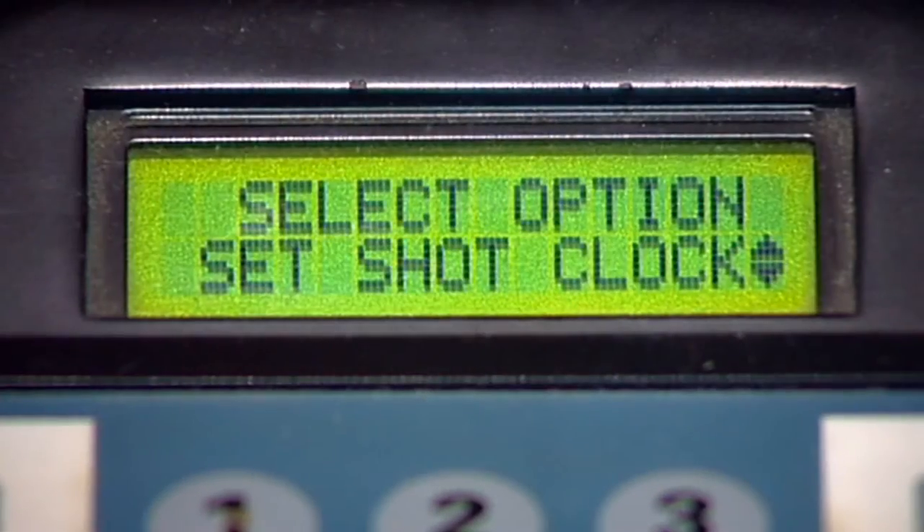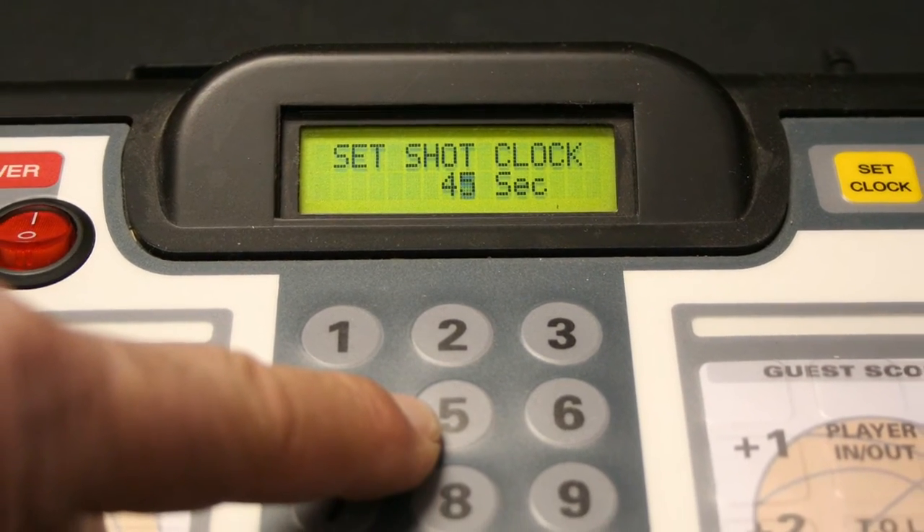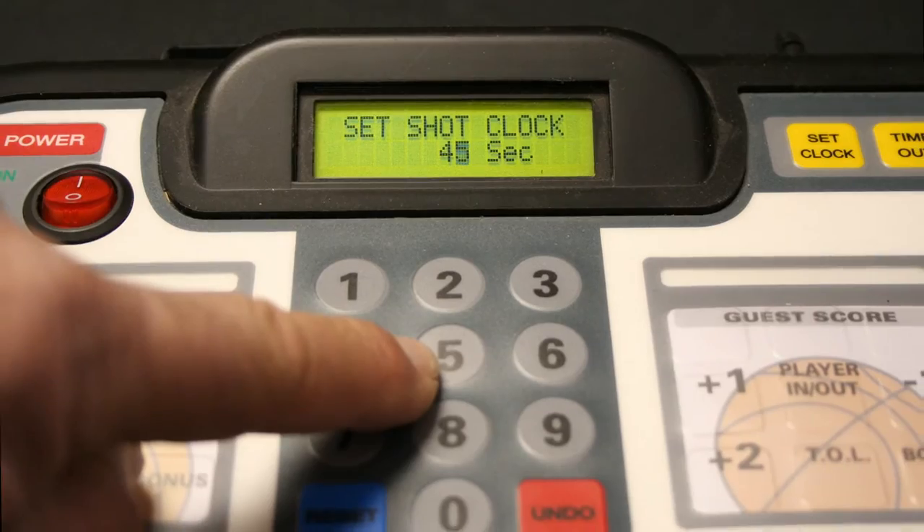The next options menu screen is Set Shot Clock. Press enter and use the keypad to set the correct time for your shot clocks for your game. Press enter.